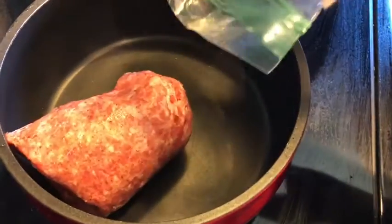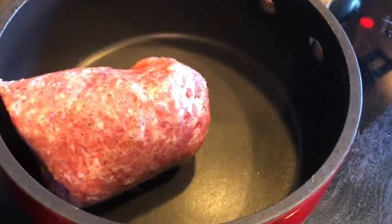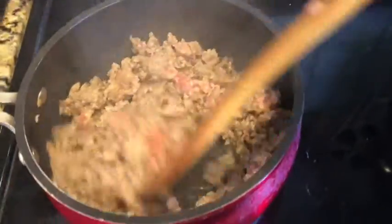I started off by browning some sausage in a pot on medium heat. I did not add butter because the sausage contains fat, and you just want to brown it for a few minutes.